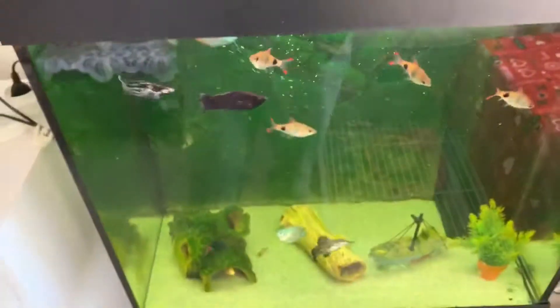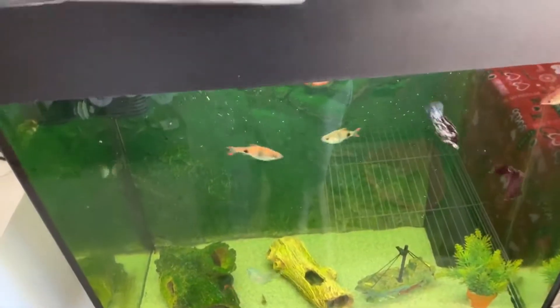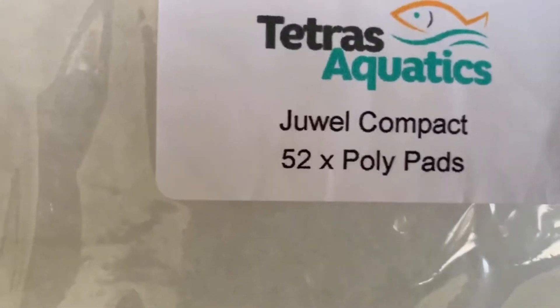I just got the media for it. I picked up some polypads — the old ones still need cleaning out, but polypads are used to keep your water clear and you go through them quite a bit. I bought 52 of them and I think it was about six pounds, so a good deal.